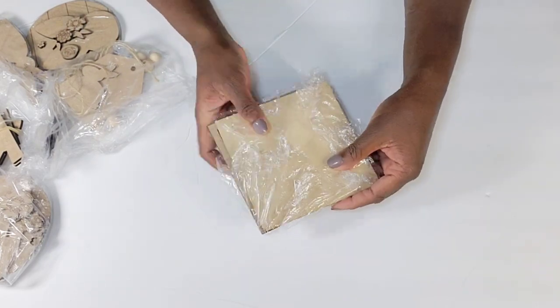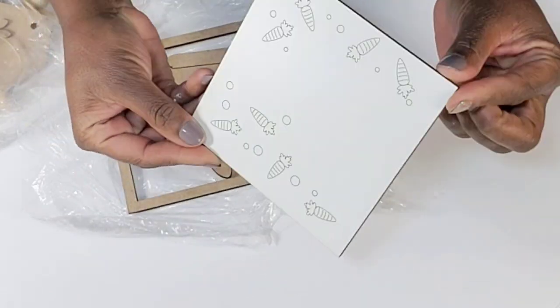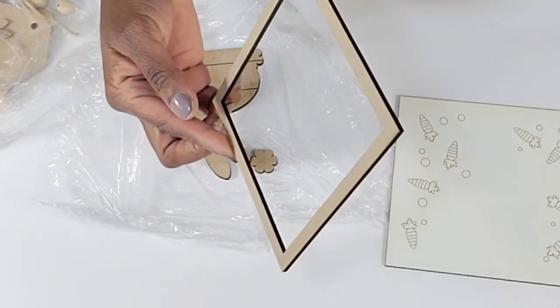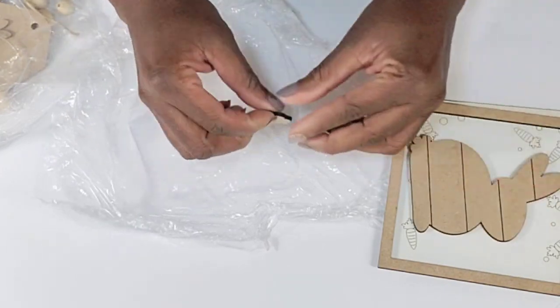Here's the first package — it has this little square piece that you can use to create a nice little picture frame, and here is the little wood frame that goes around it. It also comes with this cute little bunny wood cutout and this little piece that you can use for the tail.